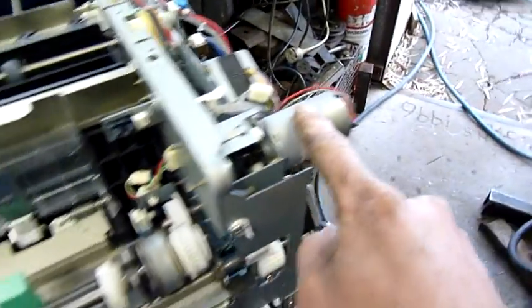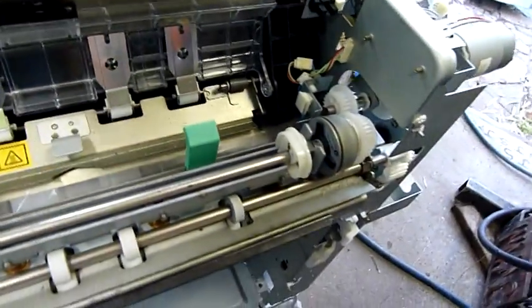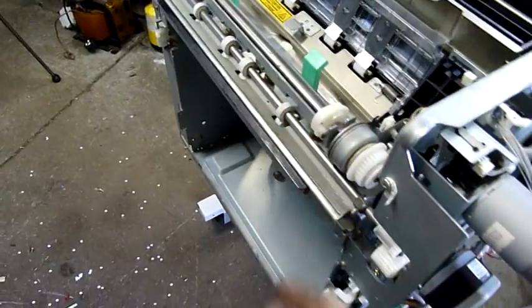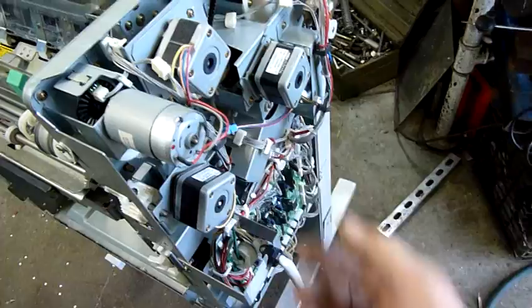You can staple and punch at the same time, I believe. That's the drive for the stapler — it goes through a little gear reduction in here. It's not the most solid of things, but remember it only punches one sheet at a time. It's not designed to feed back a ream of sheets and punch them all at once — just one sheet at a time: punch, punch, punch. This machine runs 45 pages a minute, so it's pretty quick.